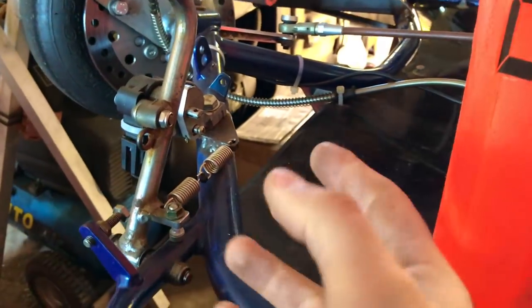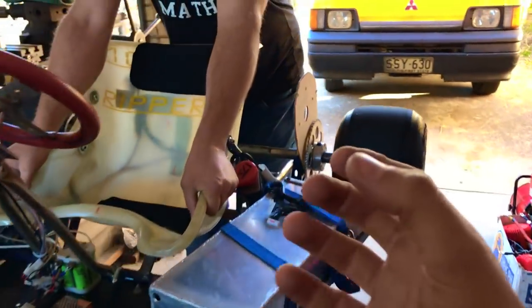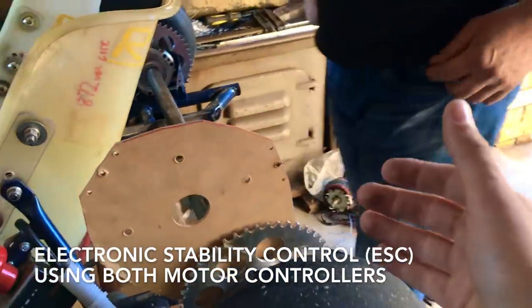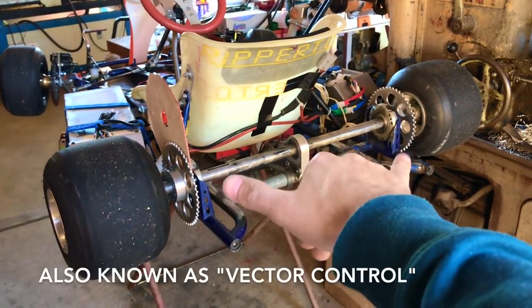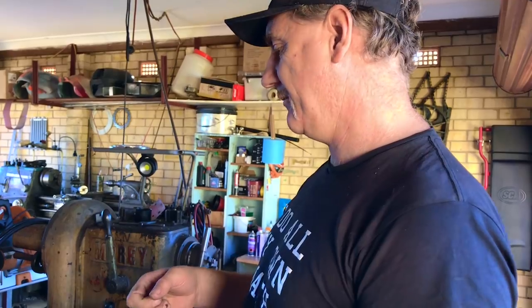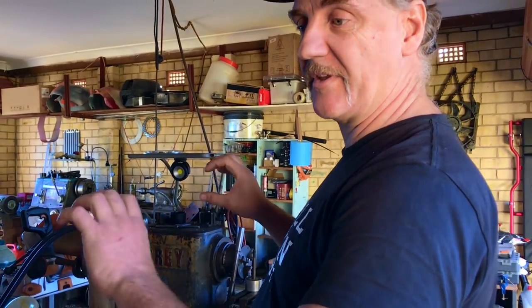We were talking off camera about how for the same throttle you're not going to have separate control — like when you're going left, one controller spins faster than the other to compensate. That's what high-tech electric cars are doing: separate torque vectoring control for traction and directional control, spinning one wheel faster than the other to stop a slide. But I don't need to do that — go-kart drivers stop and create their own slides. We don't need to vector control because that's done completely automatically.